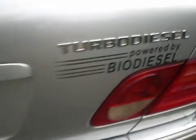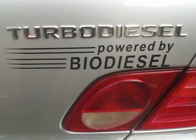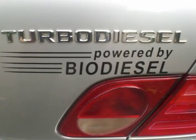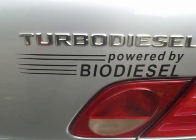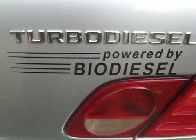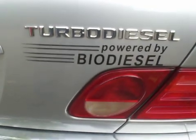This is a 99 E300 turbodiesel which we run biodiesel in. I have the intake off, and I wanted to show you the fuel lines and how they are affected by biodiesel.